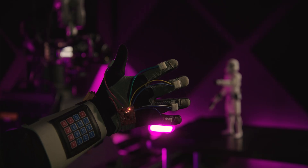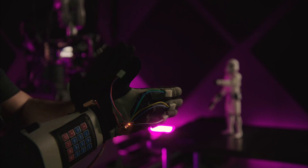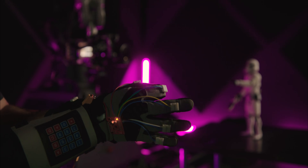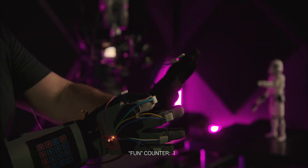Introducing Power Gloves — the fastest and most intuitive way of programming and controlling cinema robots ever. Plus, holy shit, these are fun.